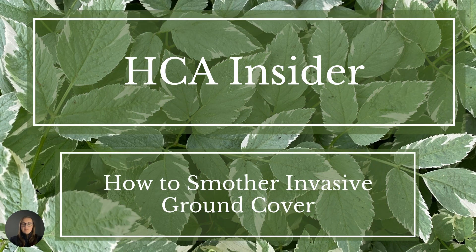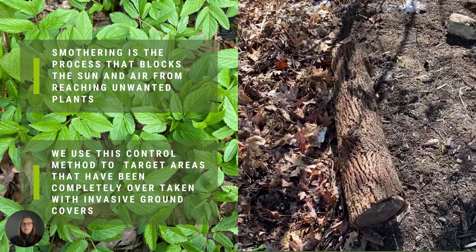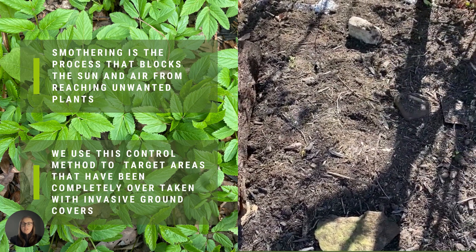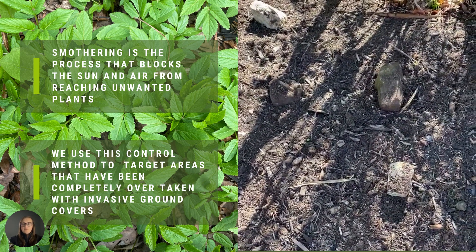HCA Insider: how to smother invasive ground cover. Smothering is the process that blocks the sun and air from reaching unwanted plants. We use this control method to target areas that have been completely overtaken with invasive ground covers.